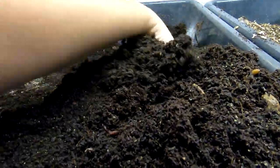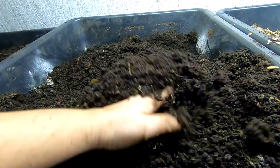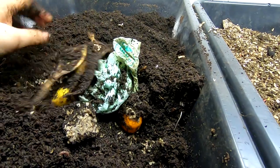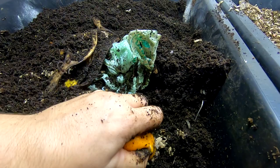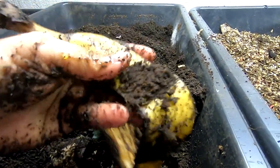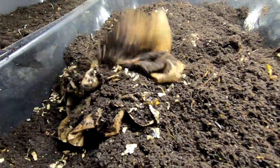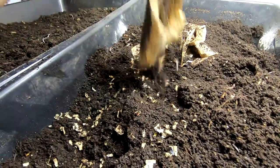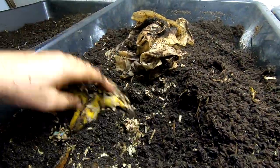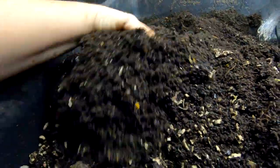I started this bin with my leftover coconut coir from seed starting this year — it's a relatively new bin. There's what's left of a tomato. Things are just getting thrown in as-is right about now; there's no blending or freezing going on, no time right now. You can see paper, coffee grounds, coffee filters. I think this is one of my grow-up bins from the Titans — I think I put the baby worms in here. So we'll just bury everything back under and let them keep at it.